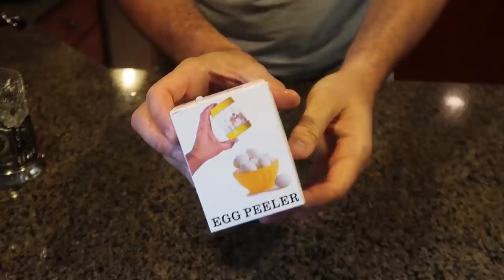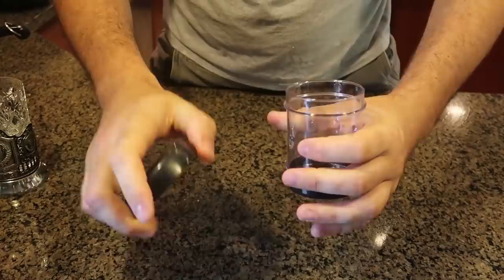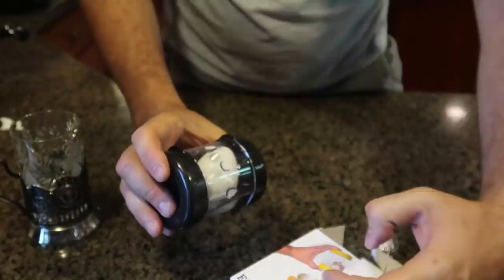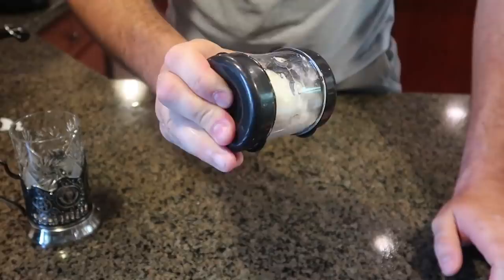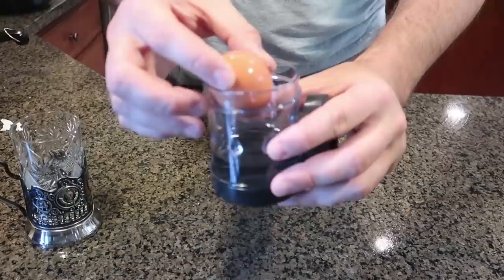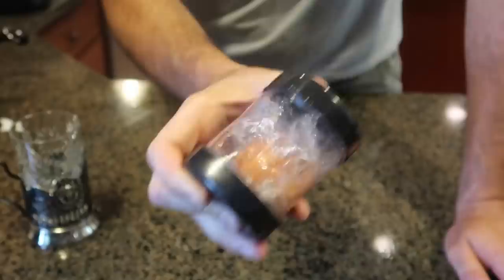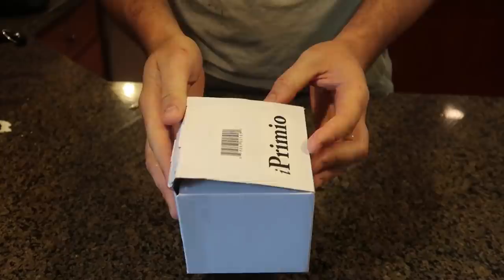I have another egg peeler — this one looks like a little plastic jar. You put the egg inside. So far I don't know which egg peeler is the best — let me know in the comments below. You add a little bit of water, then stick an egg in, then close the lid, and shake it. It's sealed. And guess what — it's already peeled! It is similar to the first gadget except you add water. Okay, that's the best it's going to do. Take the egg out — boom, it's peeled! Pretty awesome.